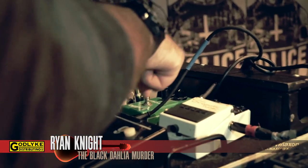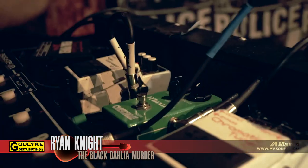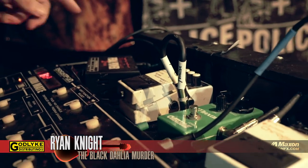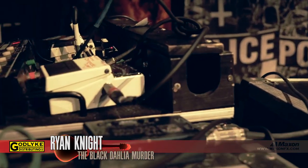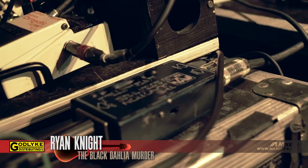The pedal we're here to talk about today is this Maxon OD 808. I actually have two tuners, I'm just running this one right now, the noise suppressor, and just a little Voodoo Labs pedal power. Then it goes into this direct box and that goes to the front of house, and half of it splits off to Alan, our drummer over there.